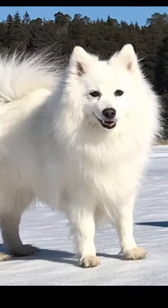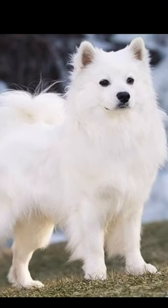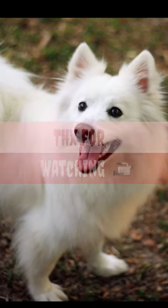American Eskimo dog prices average from $600 to $800, and for top quality pets you can expect to pay around $1,500 to $5,200.